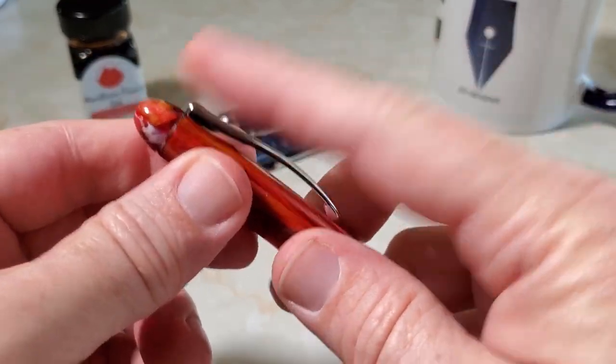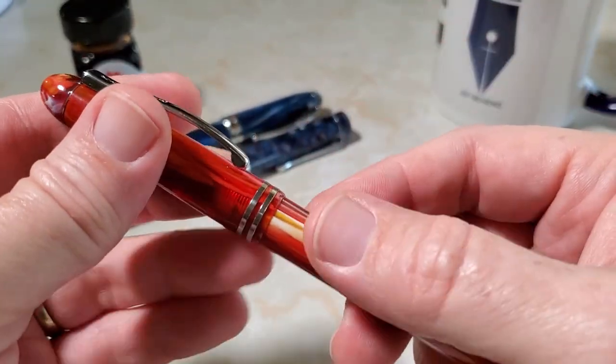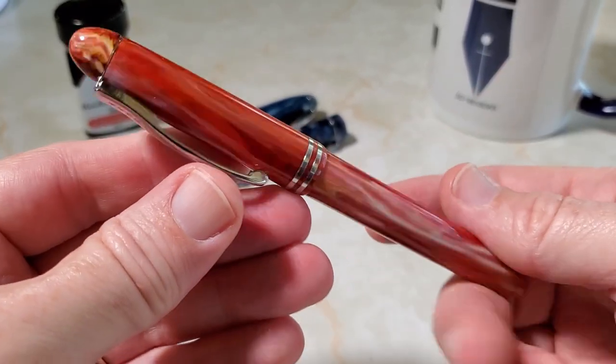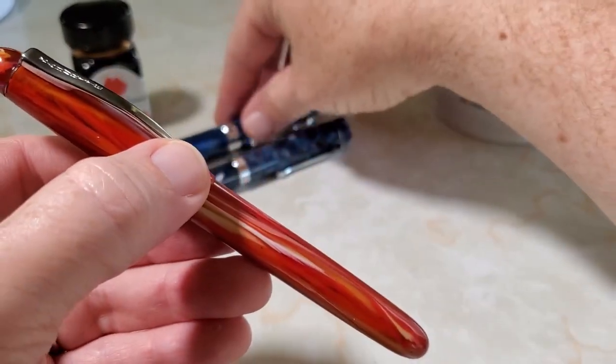If you just don't like a clip — I do — you can remove the finial from the cap. It unscrews, you can remove the clip, put the finial back on, and just not have one, if that is your thing.